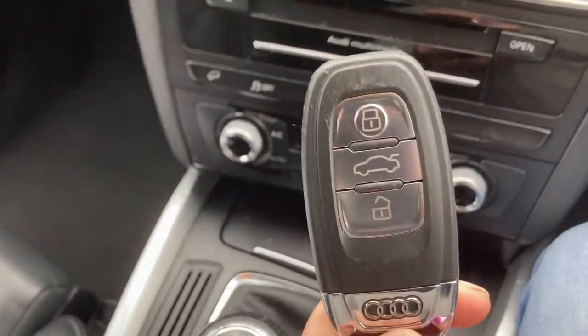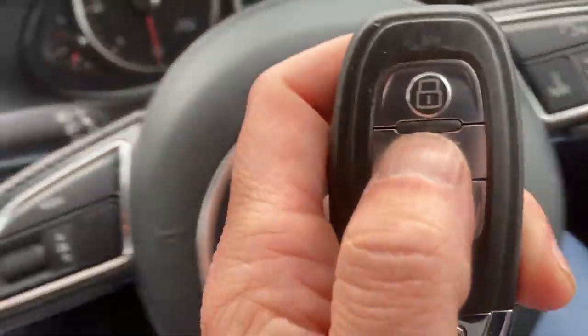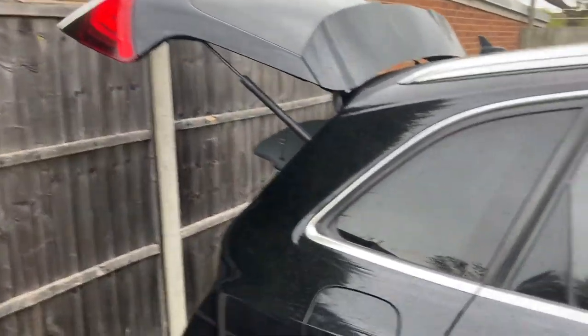Two keys, both in full working order. The boot is electric — if you hold the middle button it will open, which is quite handy when you've got kids and your hands are full.